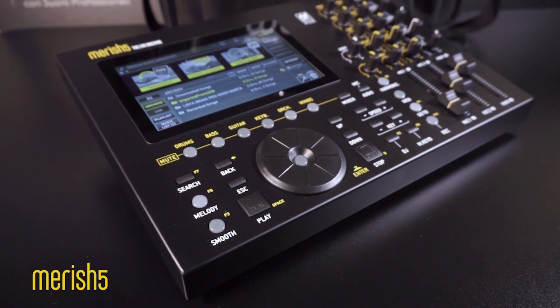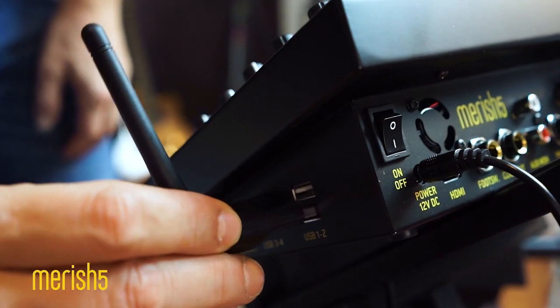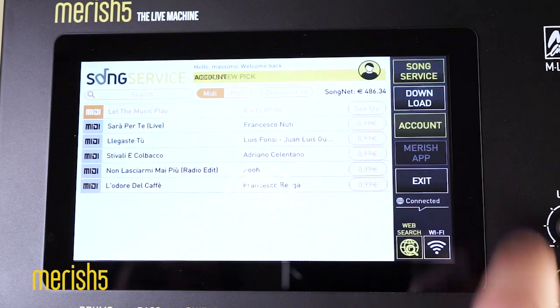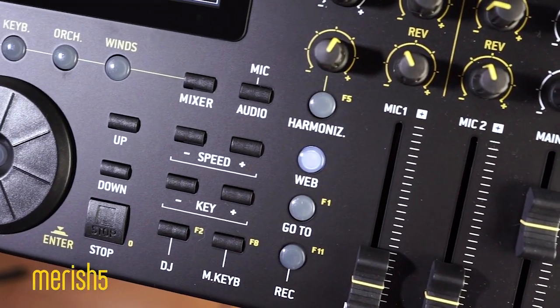One of the features I like most about Merish 5 is the Internet connection. Let's see how it works. First of all, plug in the supplied USB Wi-Fi in the special port on Merish 5. Connect the software with the Wi-Fi and we're online. Now register yourself on SongService website — it takes less than 5 minutes. Now I click the web button on Merish 5 and connect directly to the website.